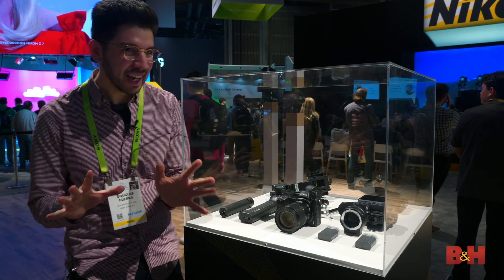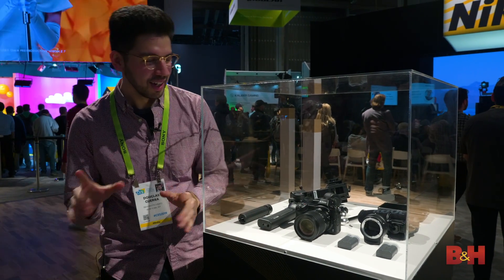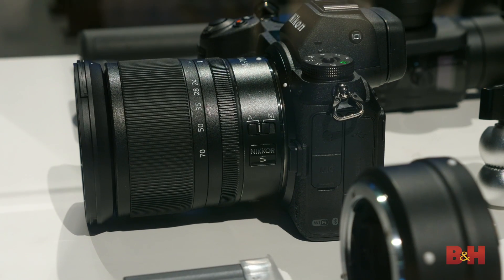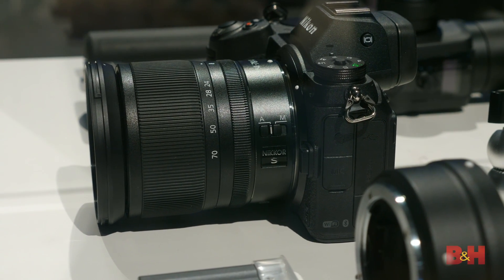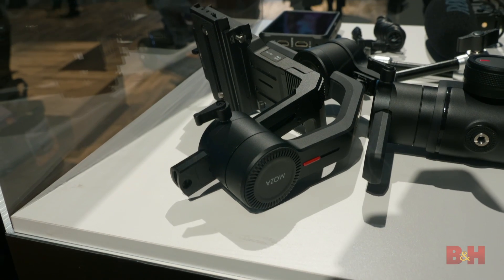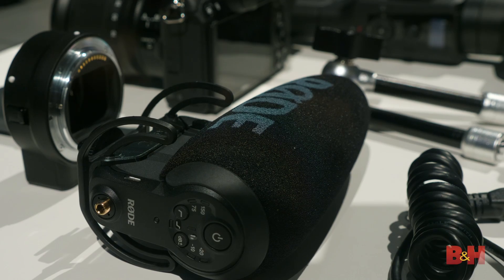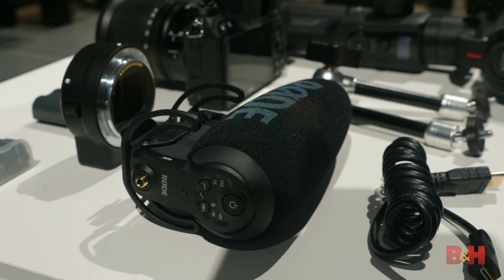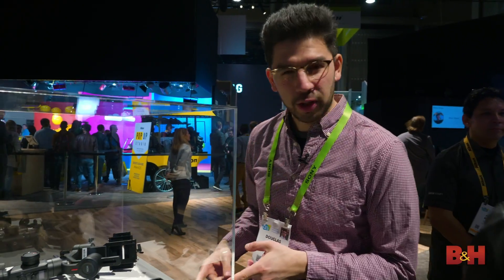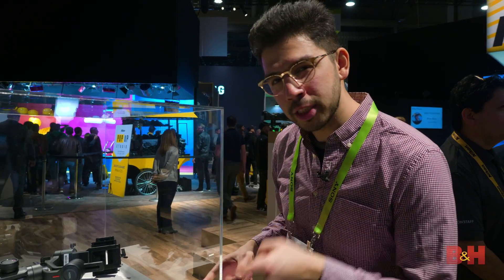It has almost everything that you need. Obviously you get the Nikon Z6, but it comes with the 24-70mm f4s lens — a very versatile lens right off the bat. You get an extra battery, the FTZ adapter, the Moza Air 2 gimbal, a Rode VideoMic Pro, and if you come around the side — this is very surprising — the Atomos Ninja V.